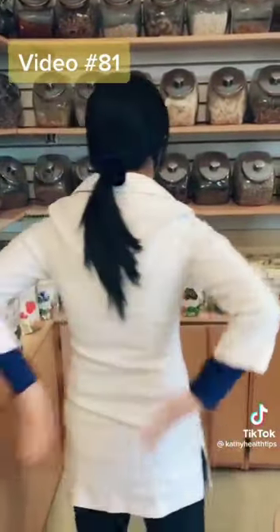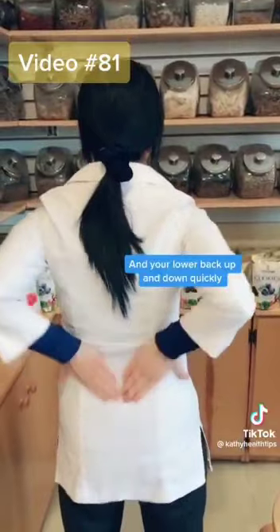Second, rub your hands and then put here — do 100 times.